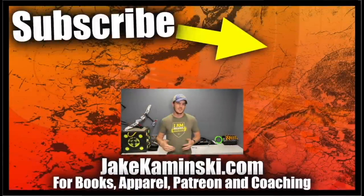Thanks for watching. If you liked this video, consider hitting the like button, the subscription button, and the notification bell. If you're interested in supporting my channel, head to my website jakekaminski.com, where you can find information on Patreon, apparel, books, and digital coaching as well.